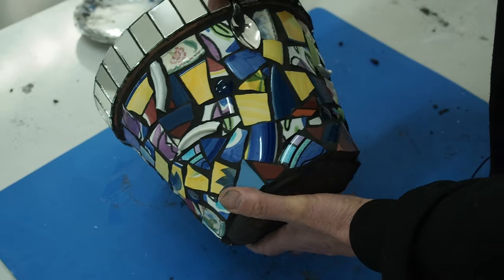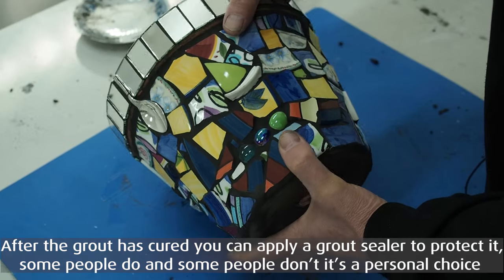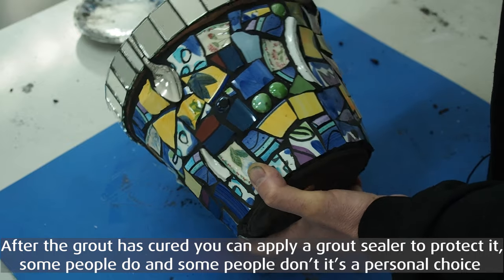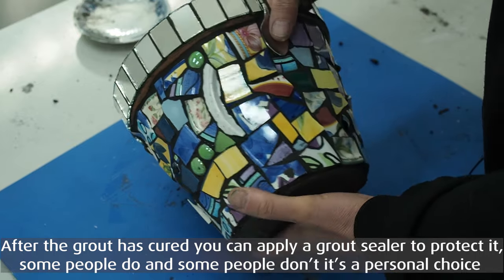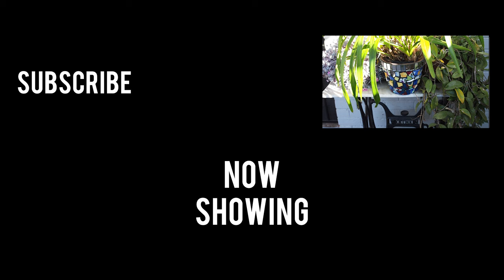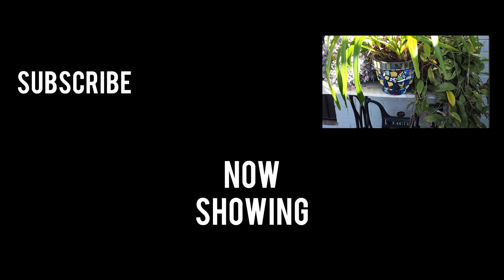Well, there you go — I think it's turned out really, really well. Grouting the different heights of the plates and the foot of the plate wasn't an issue at all. Anyway, I hope you've taken something away from this video and I hope you've enjoyed it. If you have any comments, put them in the comments section on the YouTube channel and I'll see you in the next video. Enjoy.